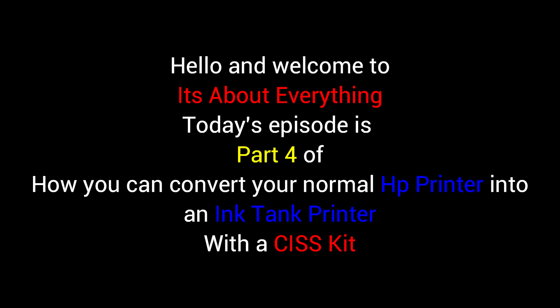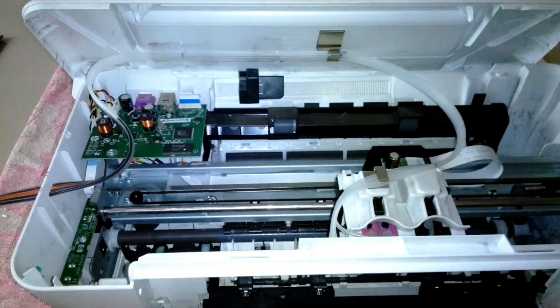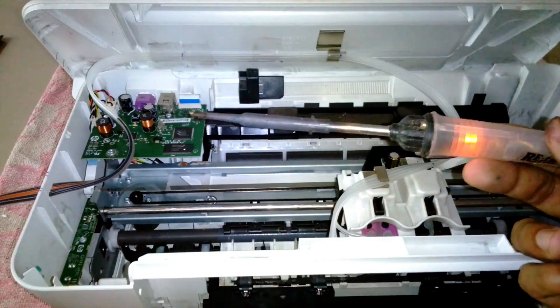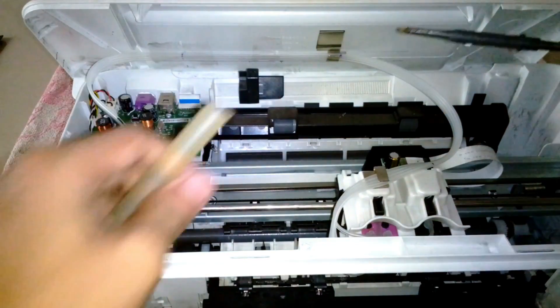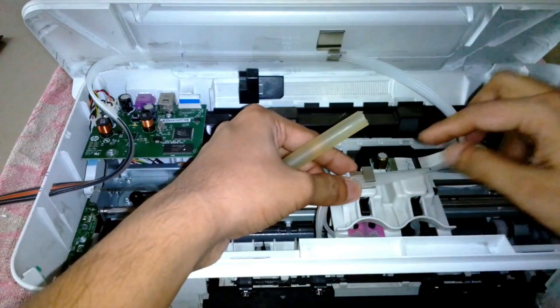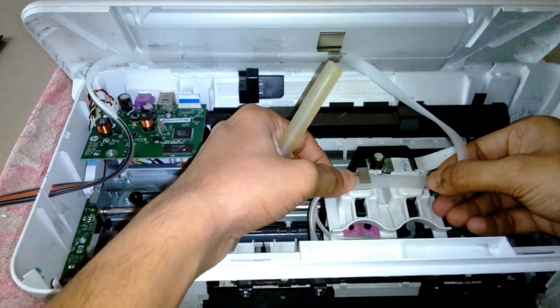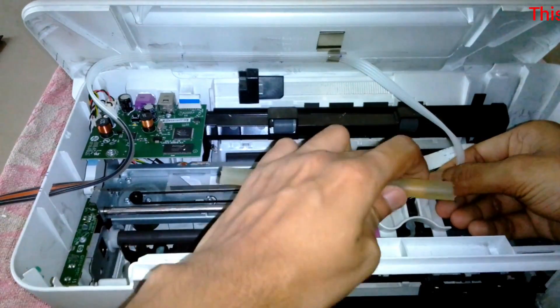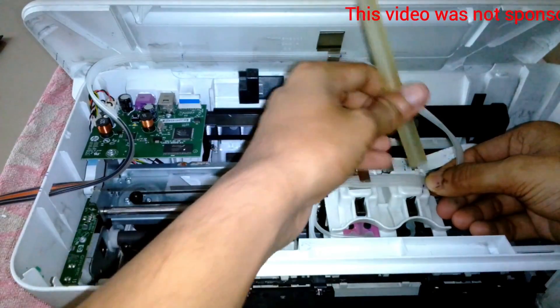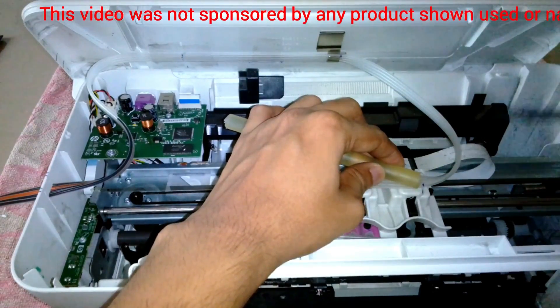Hello friends, welcome to part 4 of the HPCSS ink tank conversion series. In this episode we are going to start from where we left off last time. My glue gun actually burned up, so instead of a glue gun I'm going to use my soldering iron with a glue gun stick. In the future I may use double-sided tape to stick the rubber tubes in place.